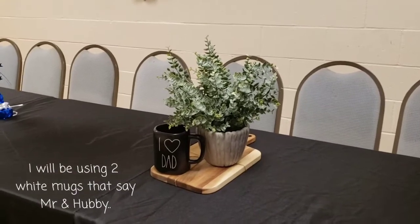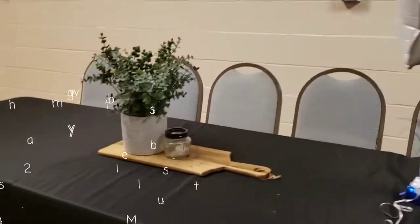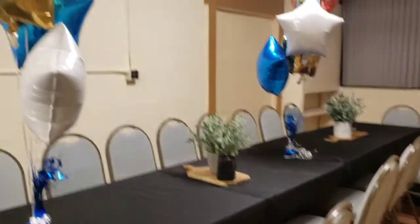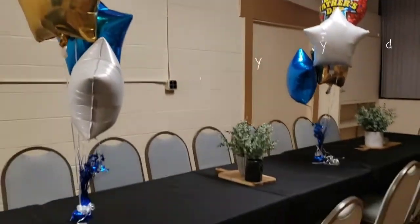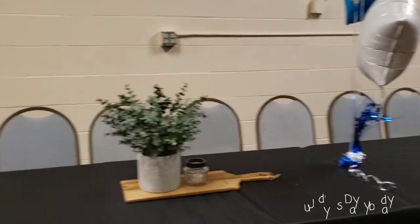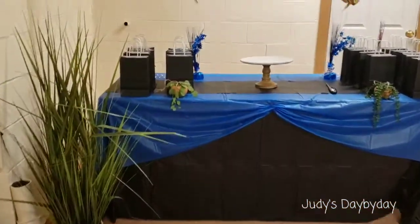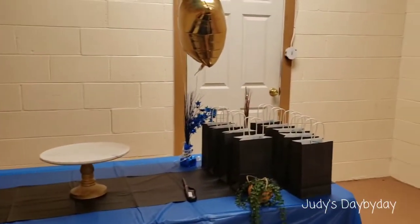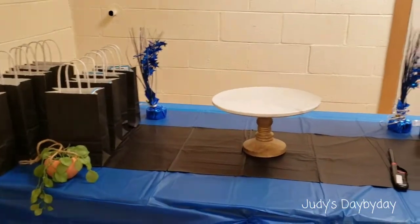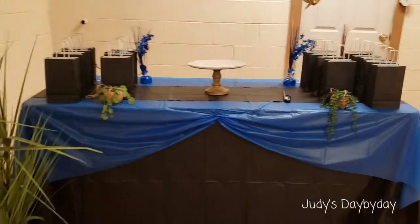I'm going to put some mints there and whatever father likes the mug and wants to take it can take it. Here's another centerpiece without a mug. As you can see, it's three centerpieces with balloons on top. I need two more mugs for these centerpieces and a couple more for the fathers I'm gifting. This is the table with the cake and these are the small little gifts that they're going to be receiving.